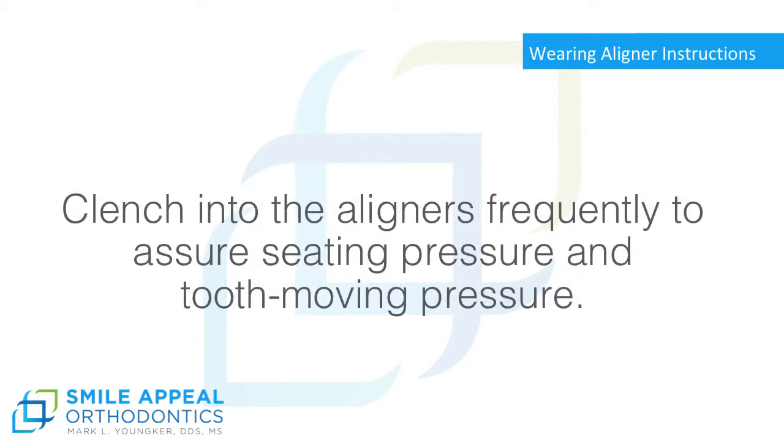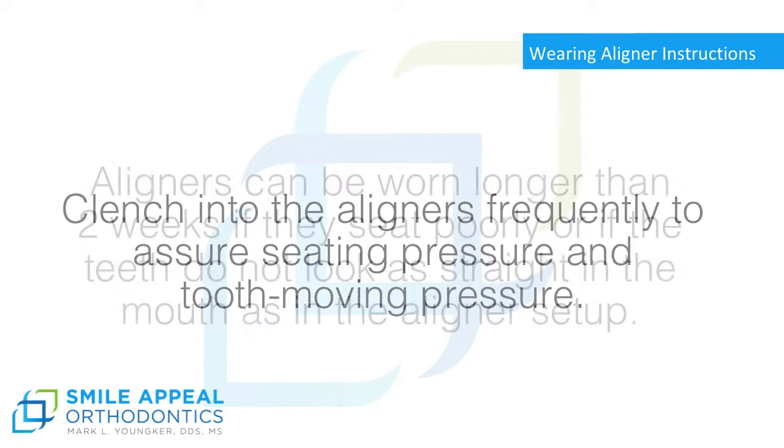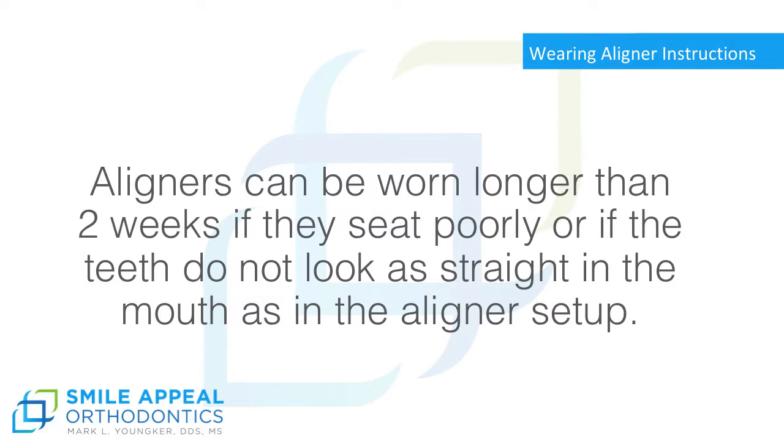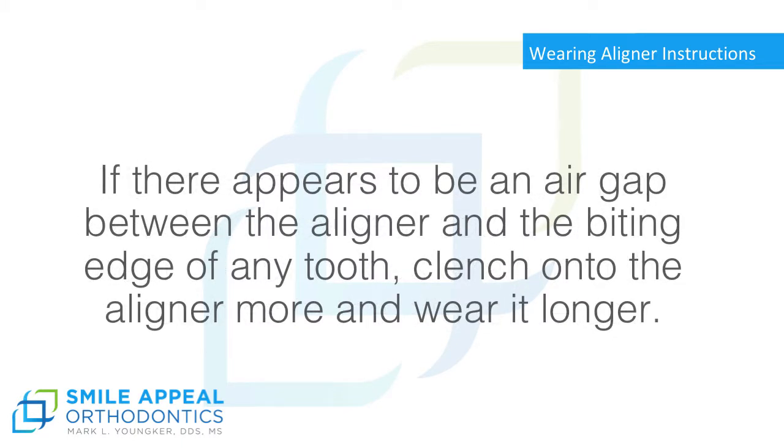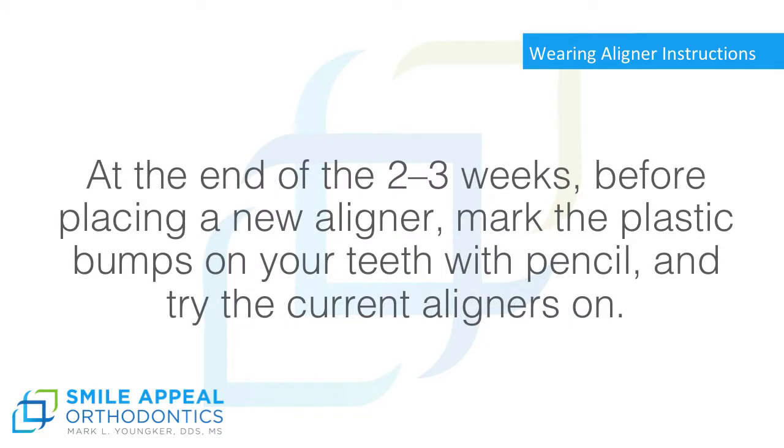Wearing Aligner Instructions. Clench into the aligners frequently to assure seating pressure and tooth-moving pressure. Aligners can be worn longer than 2 weeks if they seat poorly or if the teeth do not look as straight in the mouth as in the aligner setup. If there appears to be an air gap between the aligner and the biting edge of any tooth, clench onto the aligner more and wear it longer.